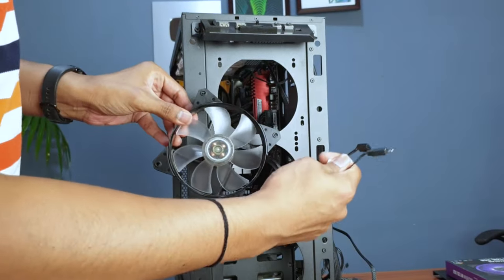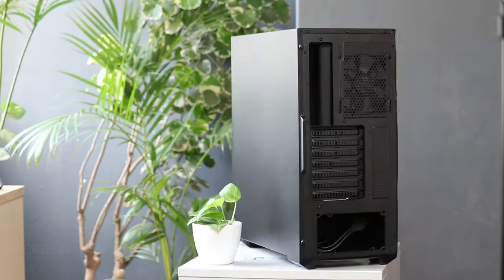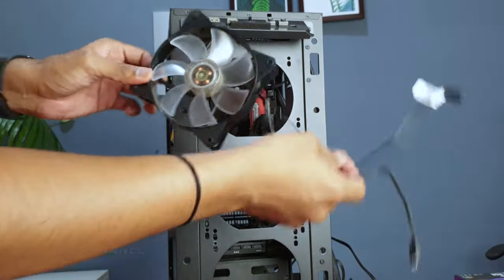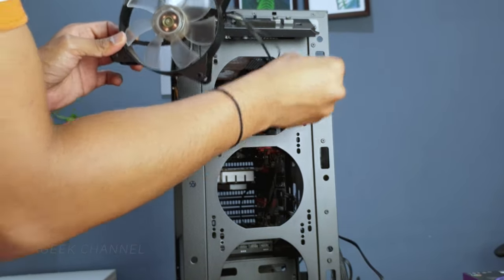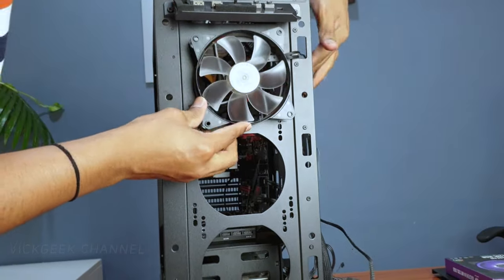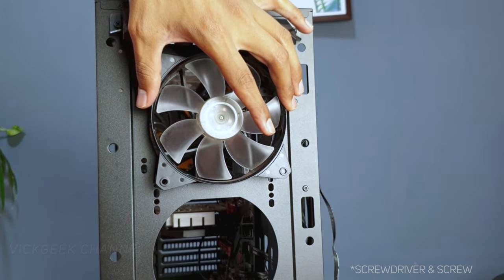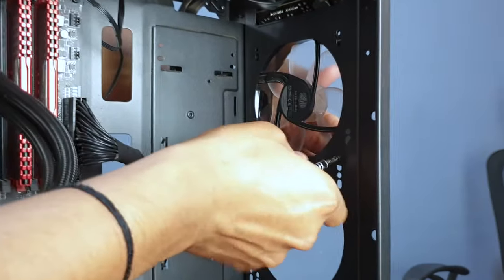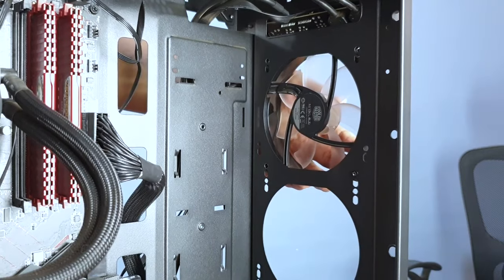Here's the Cooler Master fan with two pins. We are going to connect this to the Cooler Master MB520 case. To get clean cable management, make sure the wires go through the slots on your case so they end up on the back side where you won't see them. Now take a screw and fix it from the inside, from the back of the case. Make sure the fan is properly aligned with the holes, then tighten the screw - not too tight, just until it holds.